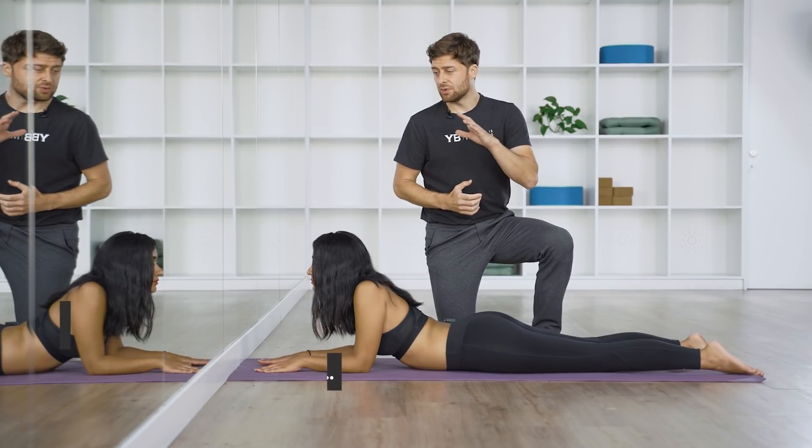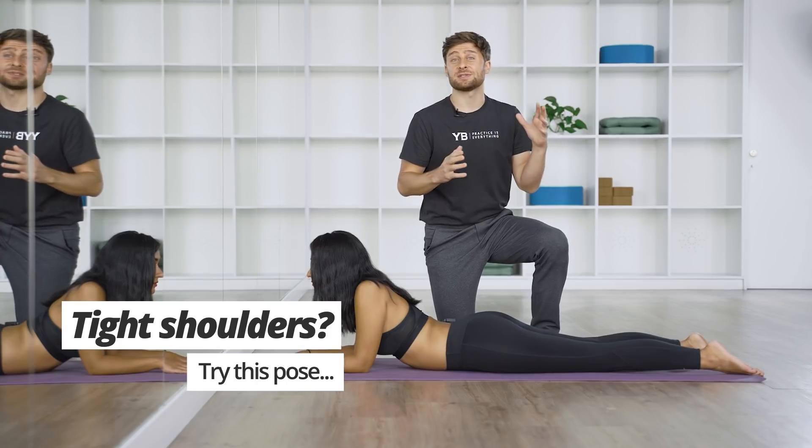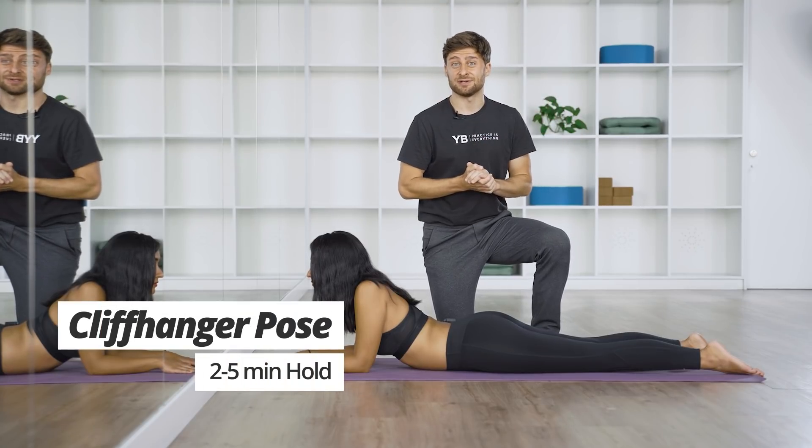Lucas here with Yoga Body. Let me show you one of the ultimate shoulder opening poses that we use all the time. It's called cliffhanger, as if you were hanging off the edge of a cliff.